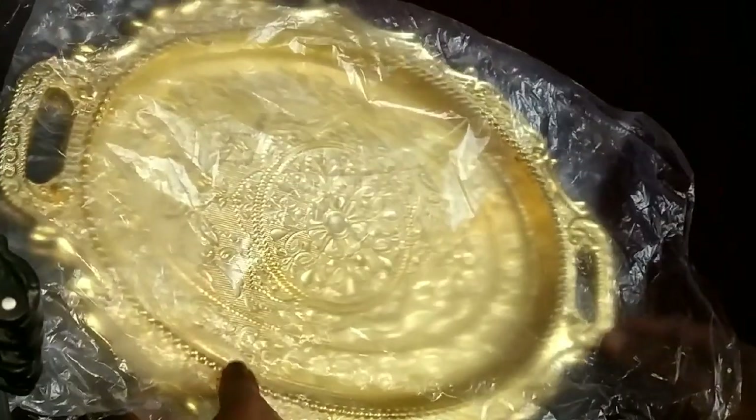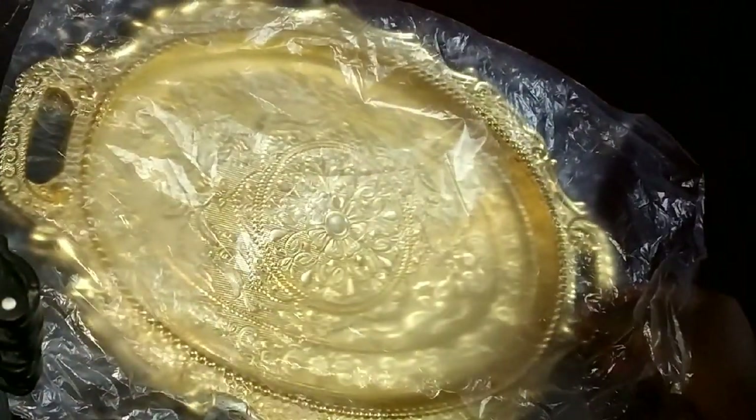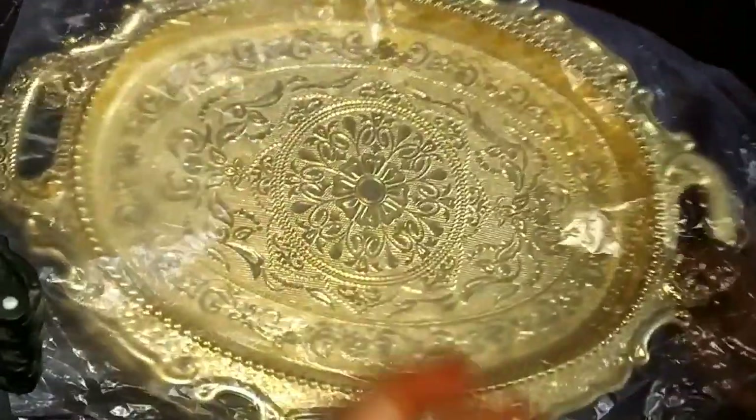Next, this is a plate. This is two pieces. It's a golden color, so it is super.